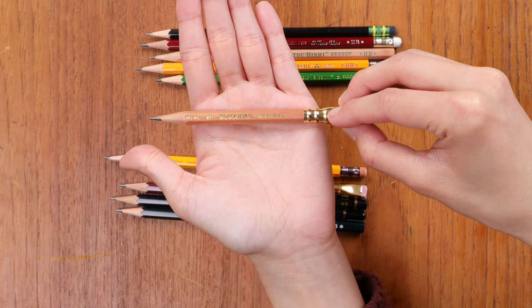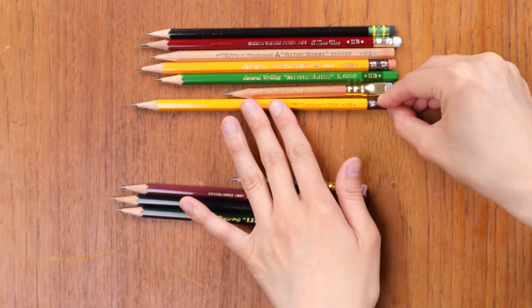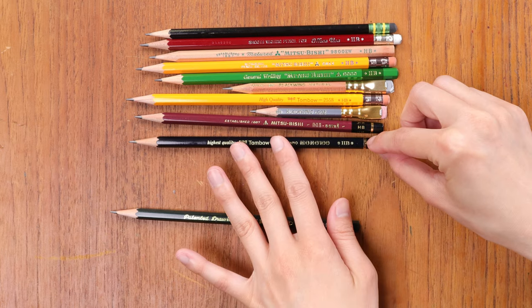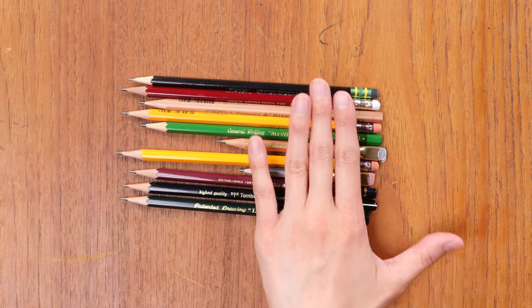Mitsubishi is really one of the top pencil manufacturers in Japan and in the world. Then this one is the Blackwing Natural — so cute, you've clearly used this one up a lot! This is Extra Firm. Blackwing has its own little scale: Extra Firm, Firm, Balanced, and then Matte, which is soft. This is the Tombow 2558 — another classic yellow pencil, very glossy. Next is the Blackwing 602, kind of their standard one. Then we get into drawing pencils: Hi-Uni and Tombow Mono 100 HB, and the Staedtler Wopex 9800 HB.